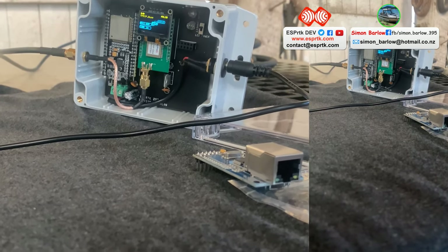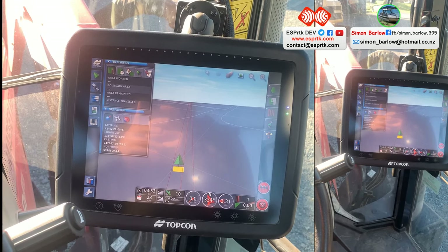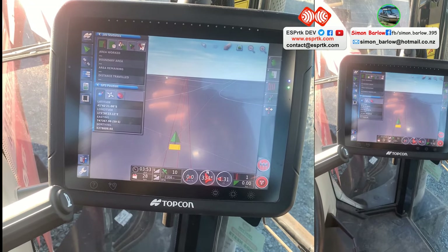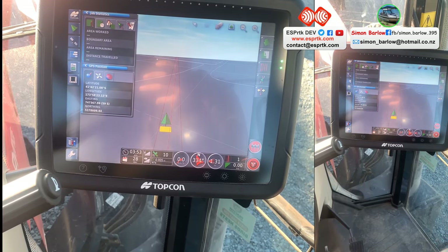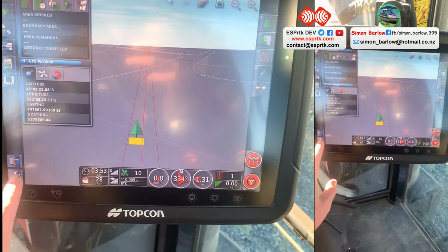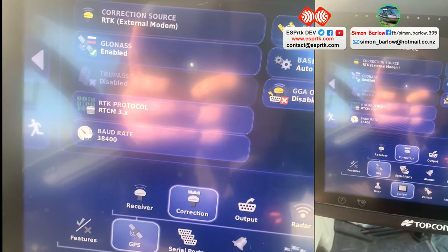So we'll head out to the tractor and do a little bit of steering and show you how it goes. We're out at the tractor. We're using the OrdSimple NTRIP Wi-Fi Master with an ESP32 to put the signals into the Topcon through the plug on the back of the HEi4 on the external modem.